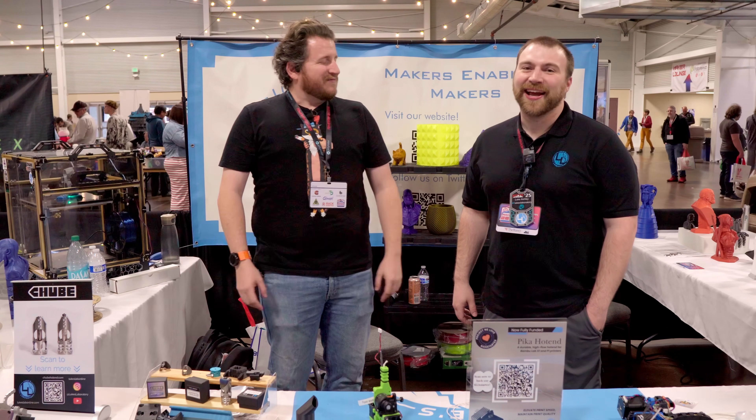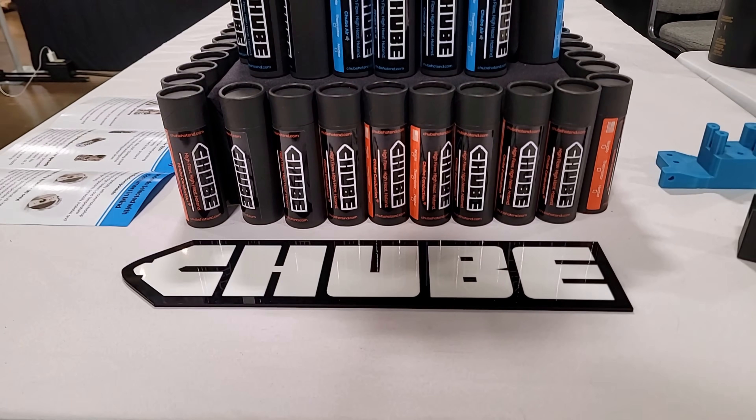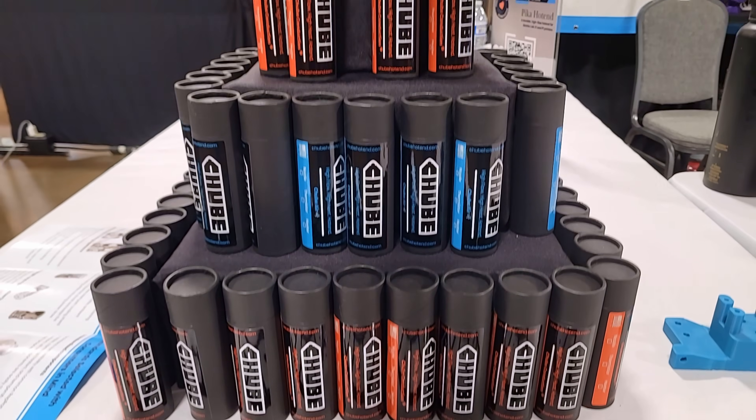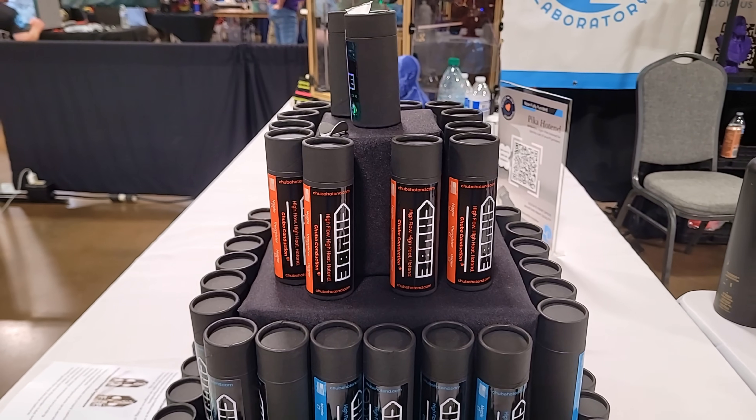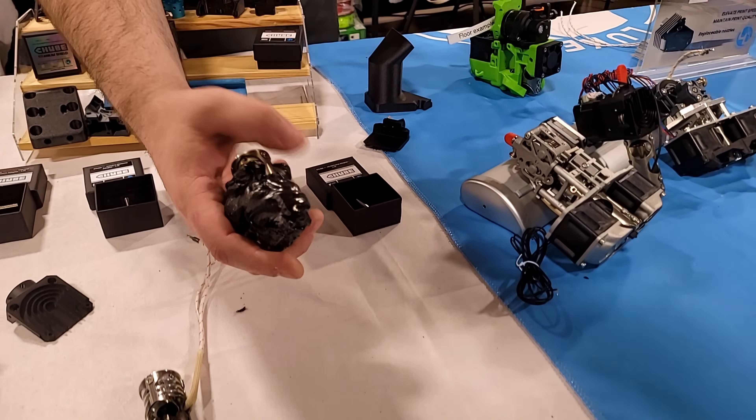Right in front of us here is really our tube collection. This is what really started our full-time adventure into the company — launching the tube, made in Wrightstown, Wisconsin. Farthest over there is actually something people bring up a lot of questions on: why do you have a hot end that's been encased in plastic?